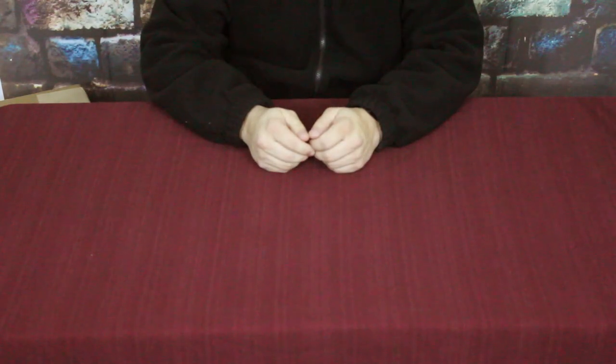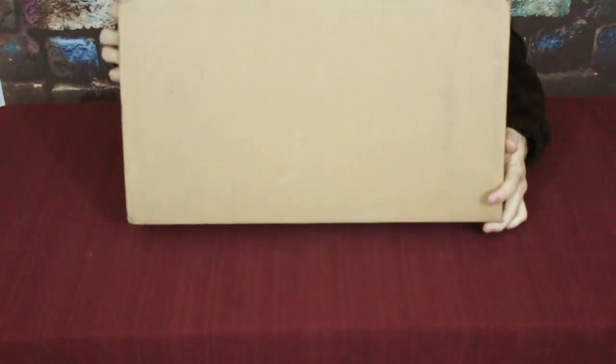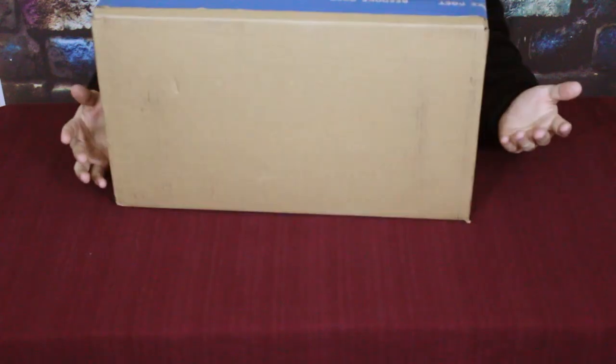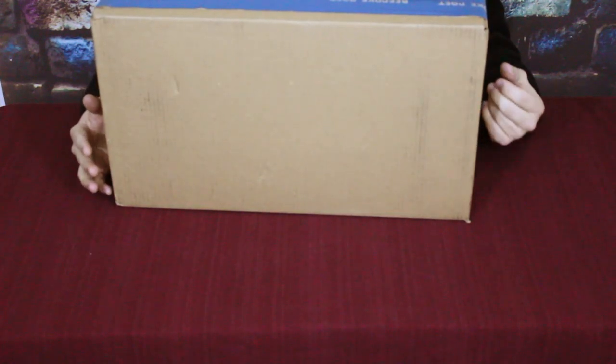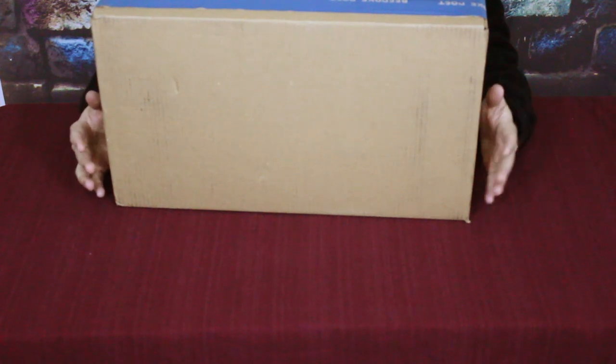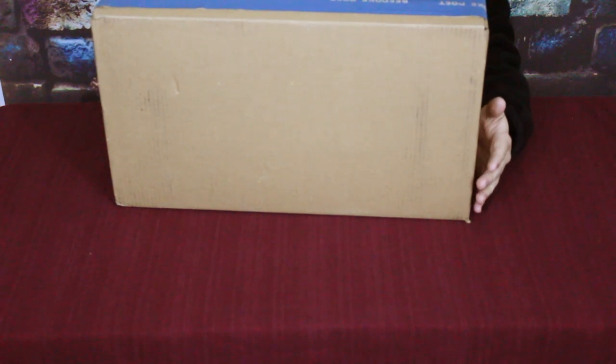Hello everybody, welcome back to the World of Me. My name is Cougar and this is another episode from the Bespoke Post series. Those are about products from bespokepost.com and we've got another box today. As you can see, this is a large box and we're kind of staying on a cooking theme. The cooking stuff they've had out recently seems to be where I've seen a lot of things we might use more often.